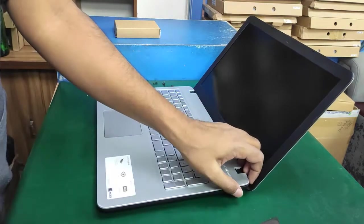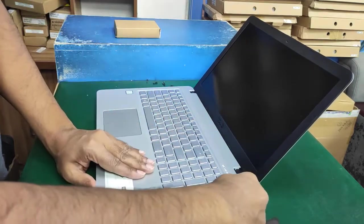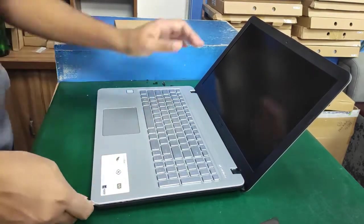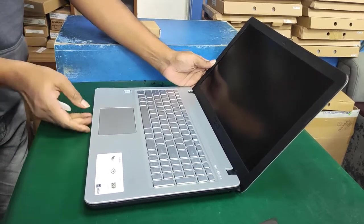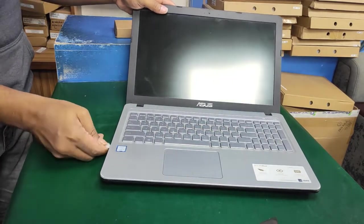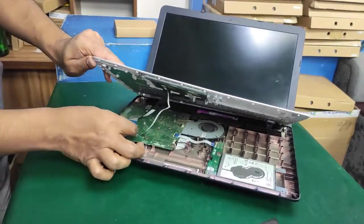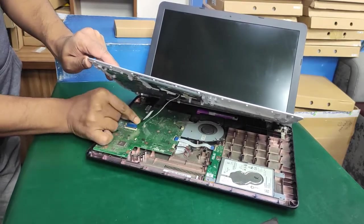Use an ejector in the corner of the laptop, then use a plastic blade and smoothly try to open the keyboard module.